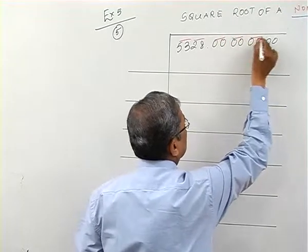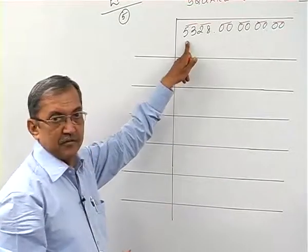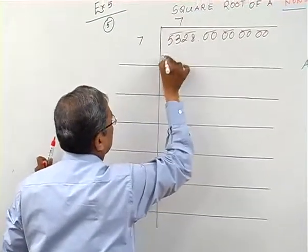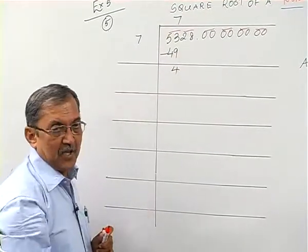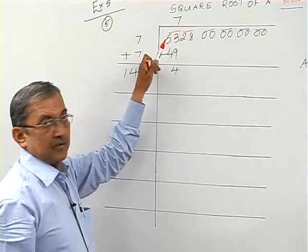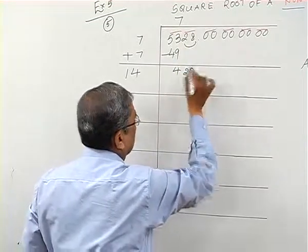Now we take the first group, 53. The first quotient digit I am going to take is 7 — seven sevens are 49, which is a familiar number. I subtract and get 4, then bring down the next group to get 428.